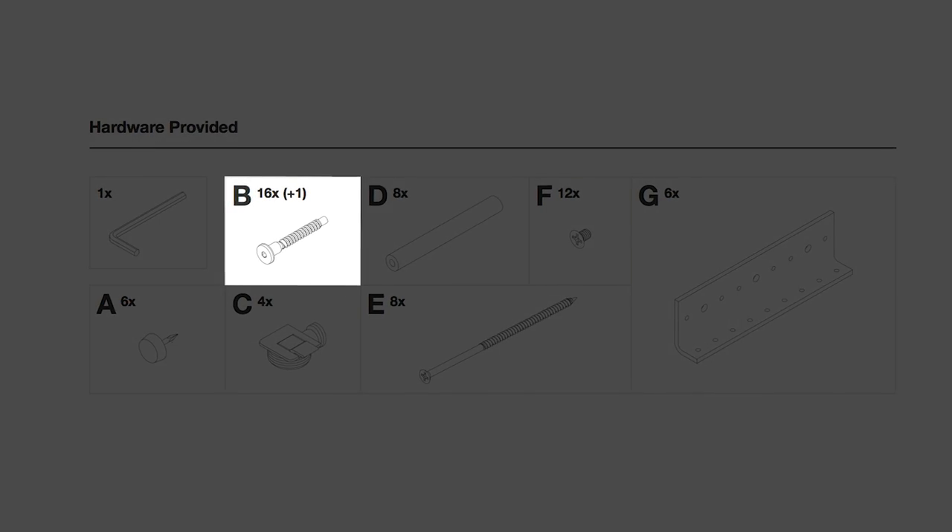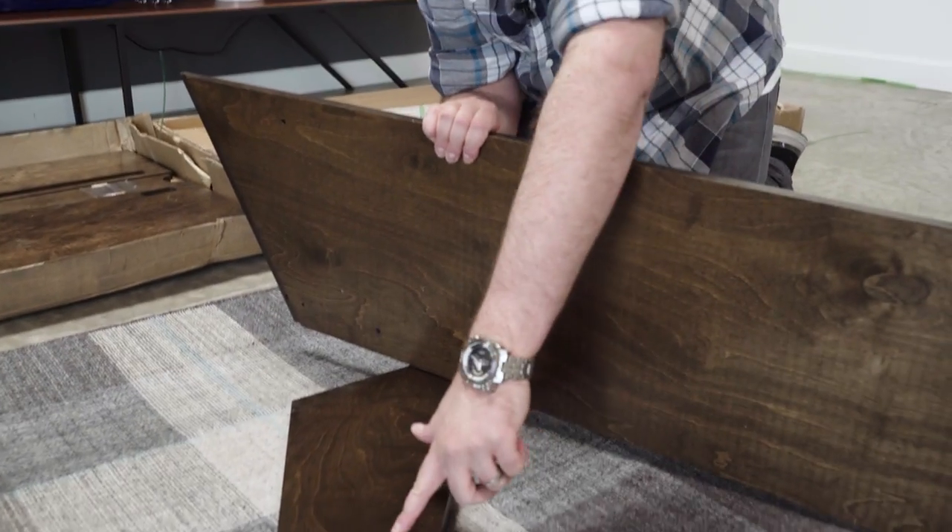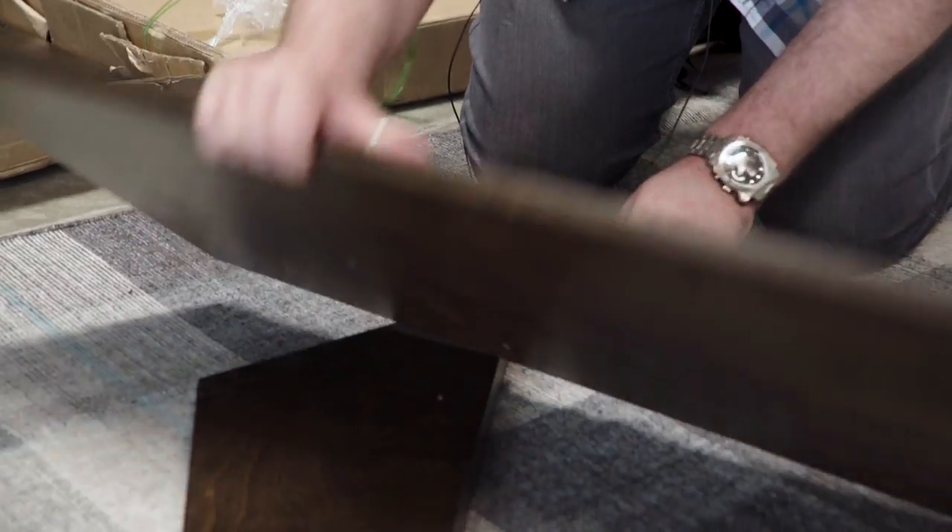We're going to first use the confirmats and put this hole into that hole and this hole into that hole. We just need to line them up.